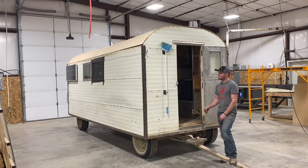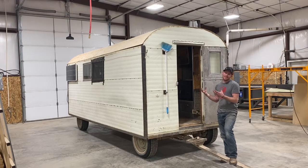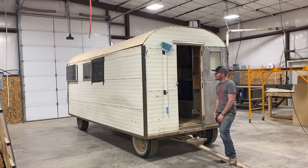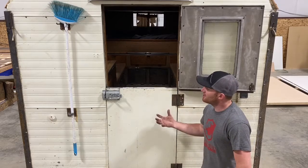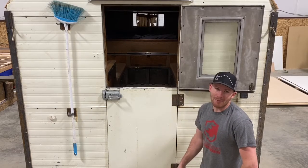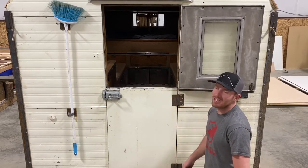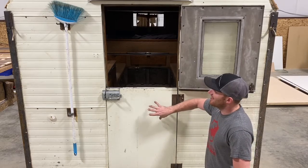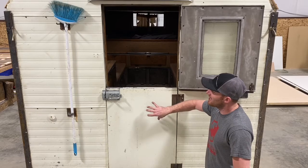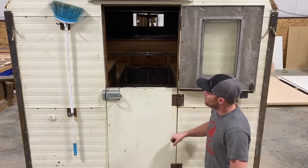Let's go ahead and get started and take a tour of this camp. I'll show you some things that really work well and some things that haven't worked so well. The first thing you're going to notice as you approach a sheep camp — whether it's a new camp that we've built or one of these old camps — is the Dutch door.